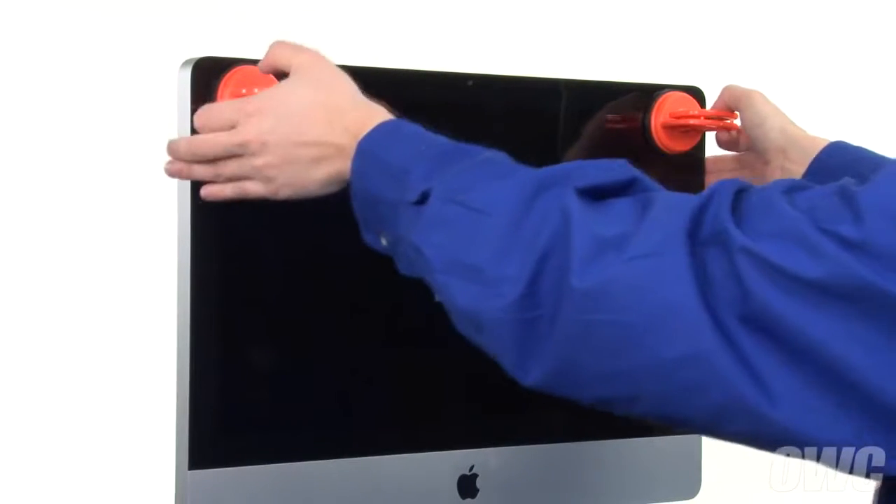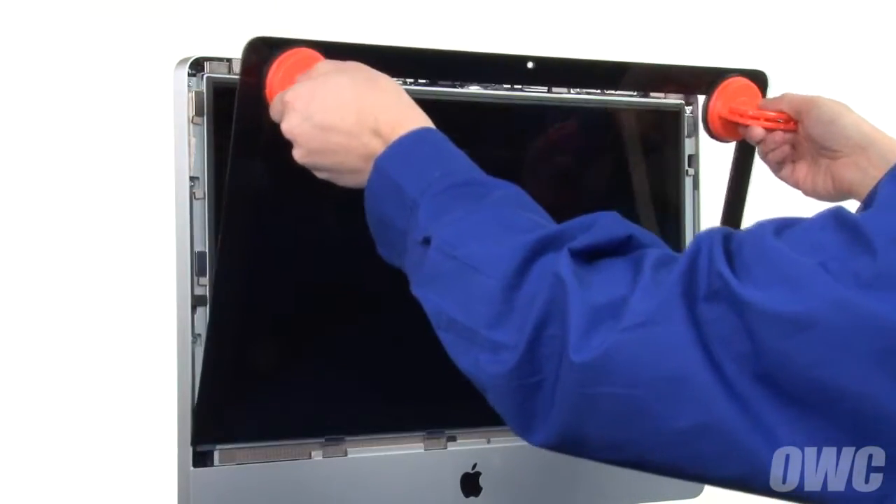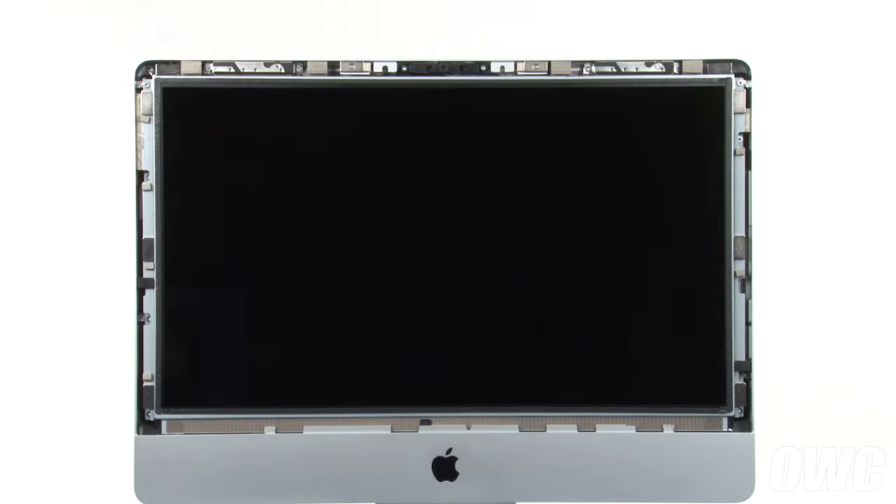Then gently pull forward on the handles separating the glass front from the magnets that hold it in place. You can then lift the glass up and out of the iMac and set it aside. At this point you'll need to be very careful not to touch the screen directly, as the oils from your hands are difficult to remove.